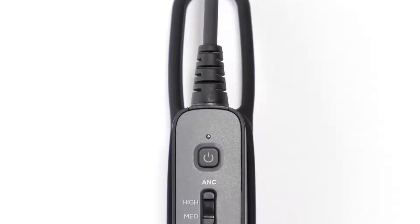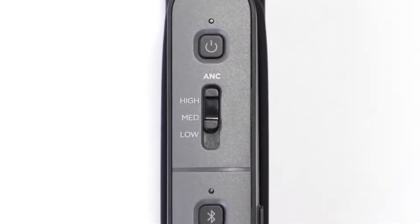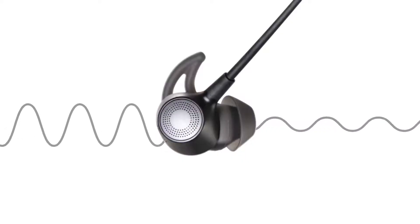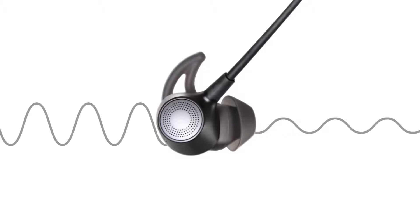Next, you will see the selectable active noise cancelling slider. With the slider all the way up, the high option is enabled, providing maximum noise cancellation performance. The medium option provides an optimized mode for quieter aircraft. The low option is best used when communicating with other members aboard the aircraft without the intercom.